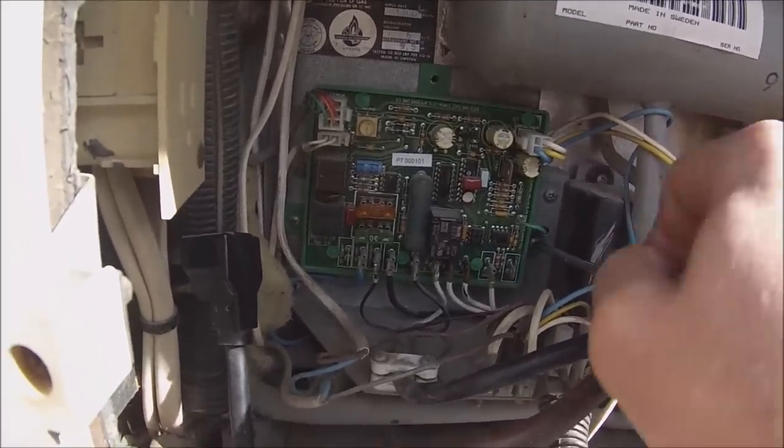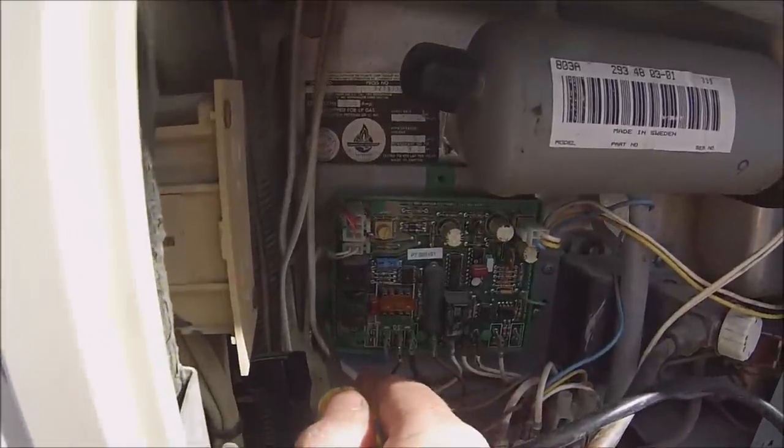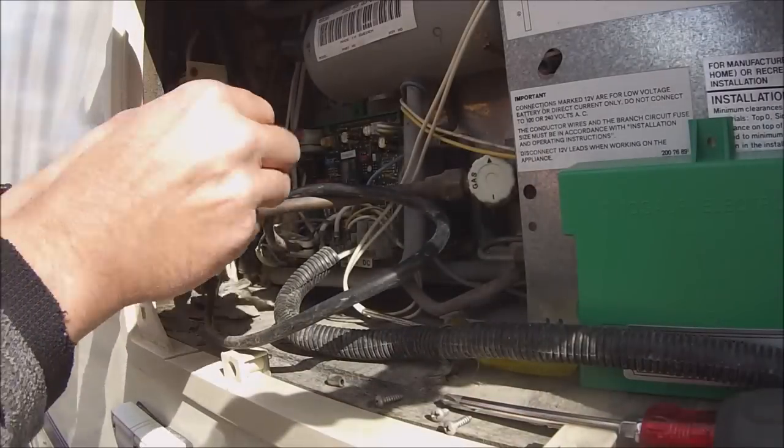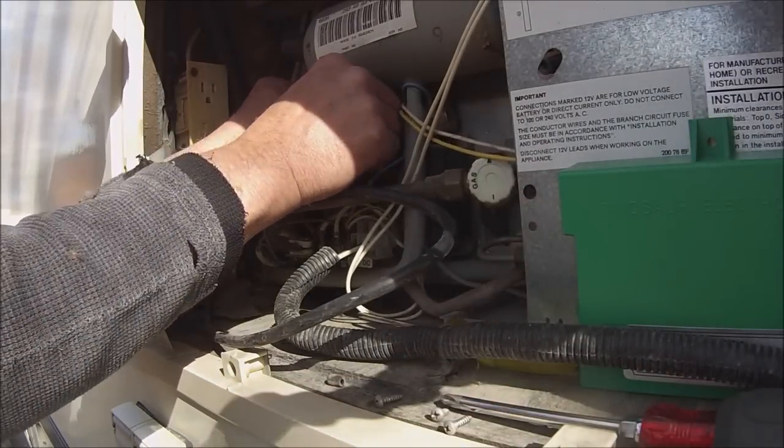So let's take this control panel off of the wall. Alright, so we have it all loose. Let's start disconnecting things.